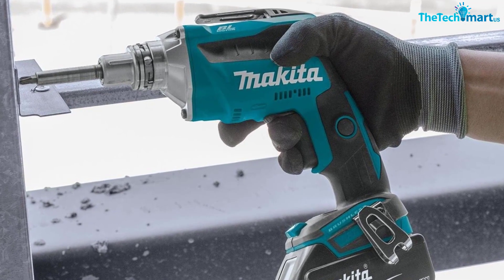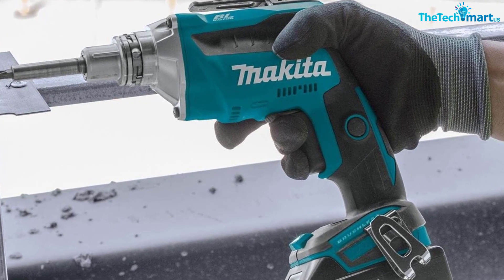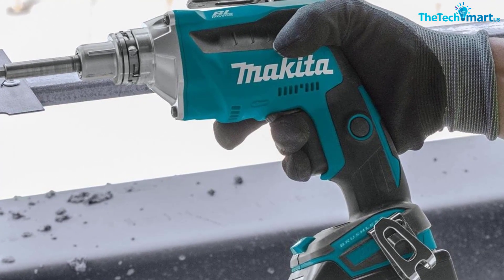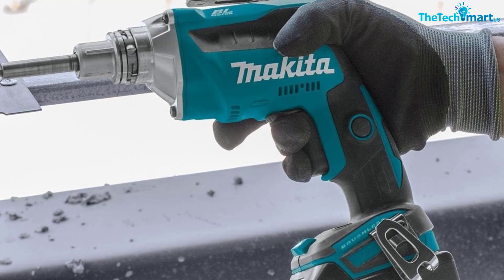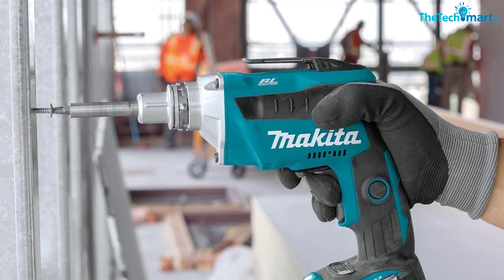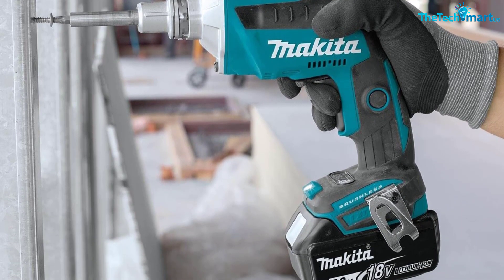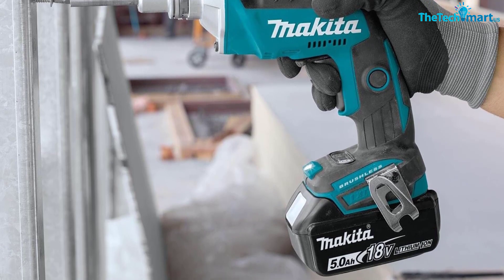The Makita screw gun can be purchased on its own, but batteries and its charger will have to be bought eventually, so this set is worth the investment. One reviewer wrote: 'One of, if not the best, drywall screw gun you will ever own. The push-to-screw mechanism changed the game as far as driving screws — so quiet and accurate. Makita nailed this one.'